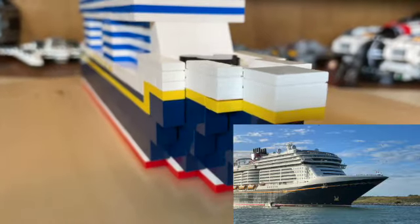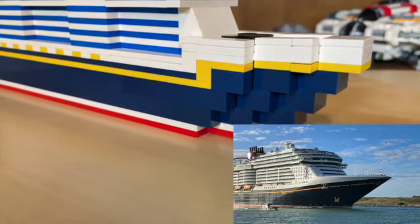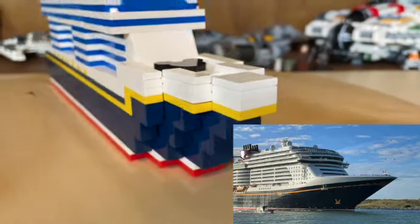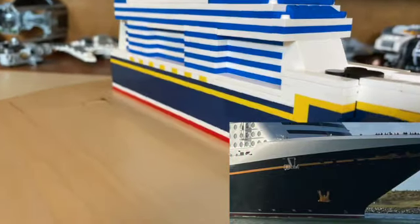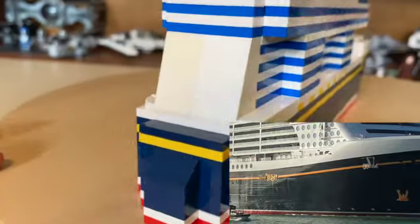Then we have the bow of the ship right here. I really wanted to use some 1x2 slope bricks and inverted bricks to make a really nice bow, but I was unable to since I did not have the parts. Then we have this yellow line going around the whole ship — it looks really nice and also continues around the back.